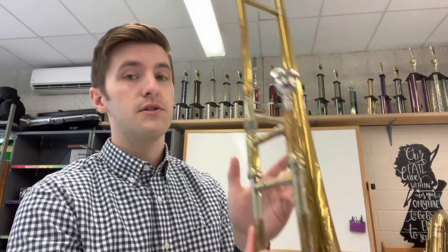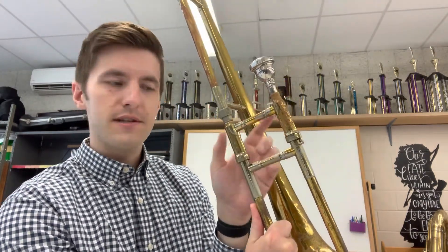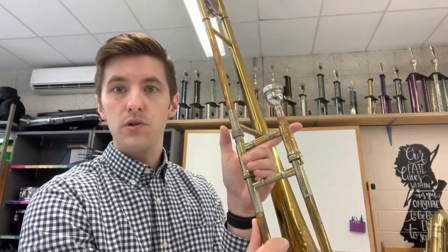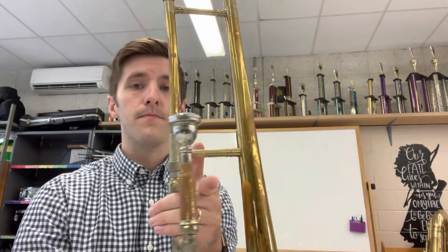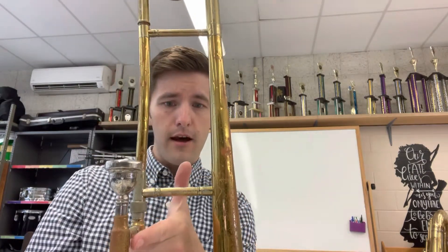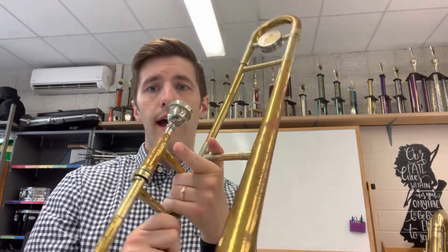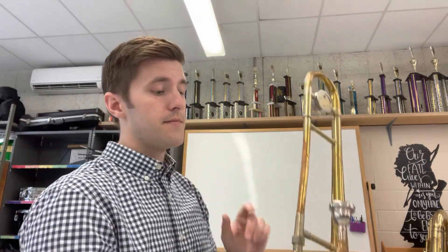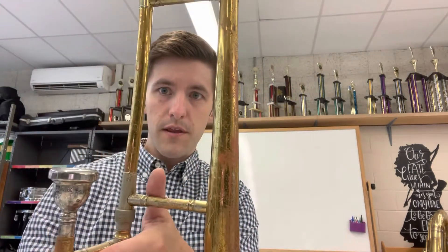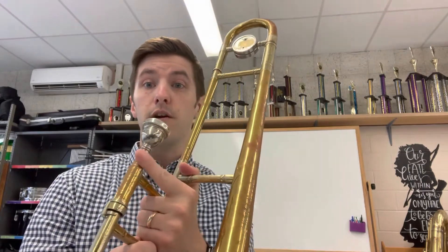Using an L shape with your left hand, you're going to use the three fingers that are not pointed out to go inside the box on the slide — you'll see a little box right here where the mouthpiece is. Put those three fingers in the box. On the bar that connects the trombone, put your left thumb, and your pointer finger is going to point at the mouthpiece.